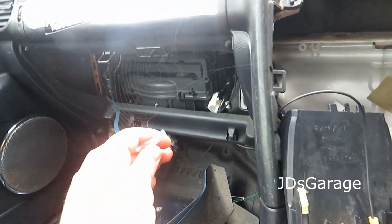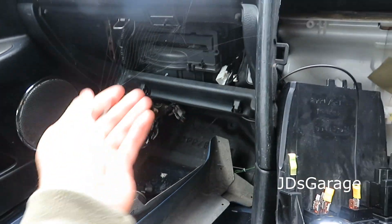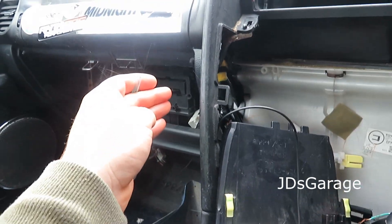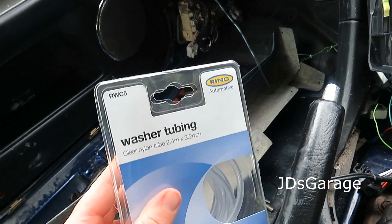First, the boost gauge. The hose is pretty short, so I chopped it and we're gonna extend that with the help of this.